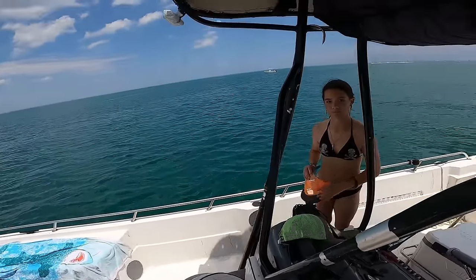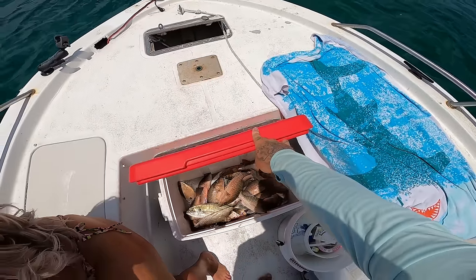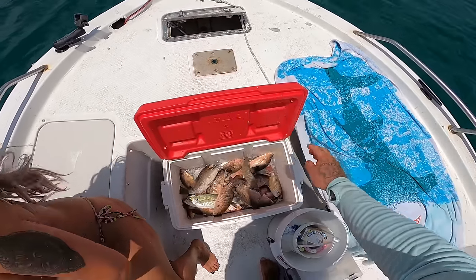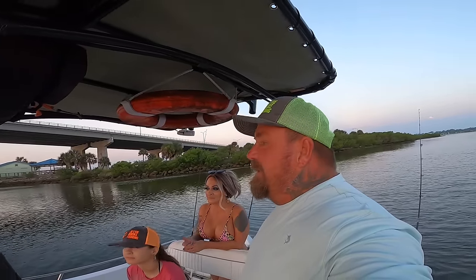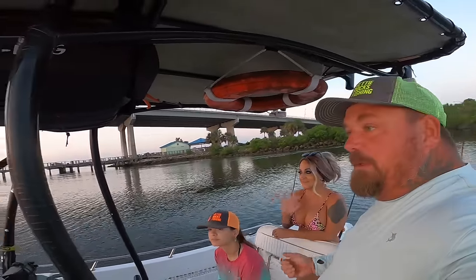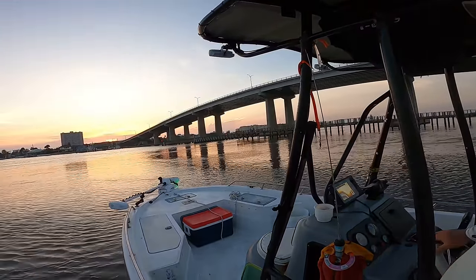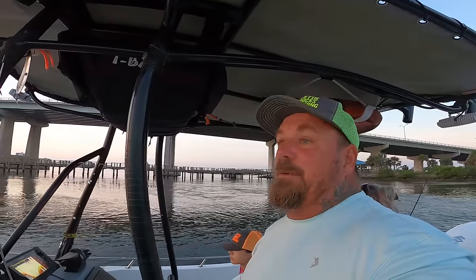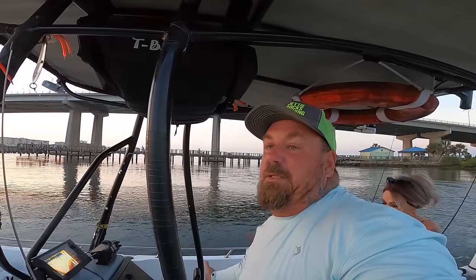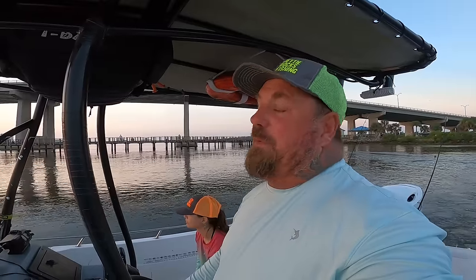Good morning y'all, welcome back to Jetty Rocks Fishing! We're out here this morning with mama and Captain Summer. We're going to try to fill that red top cooler with some angry snapper and whatever else we can get. We're going to fish the jetties — the main plan is to put some snappers in the box. We're allowed five per person so we can take 15 between the three of us, and that is the goal!